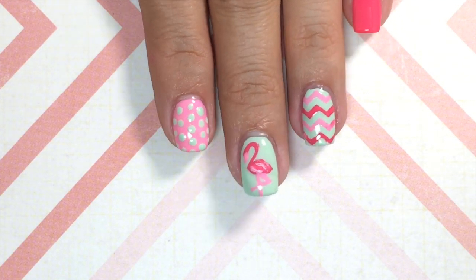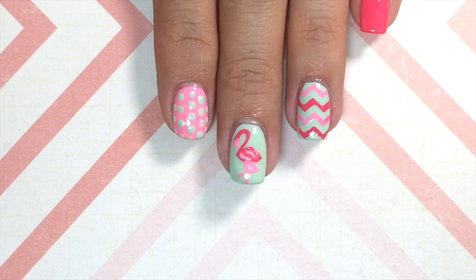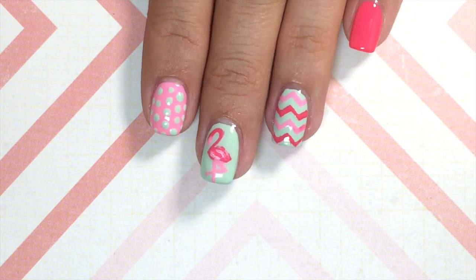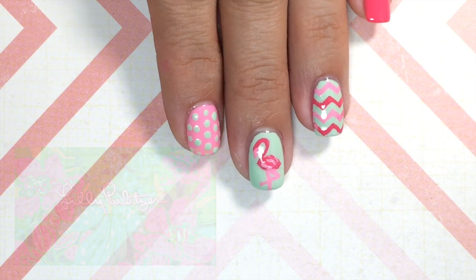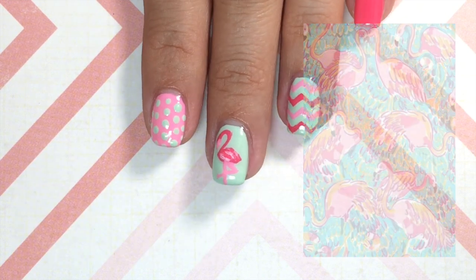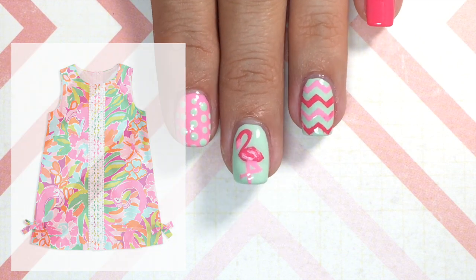This is the final look and I really love the way these turned out — they are perfect for summer and very tropical. I also noticed once I was done that they have a very Lilly Pulitzer type of feel. I love this brand; they have gorgeous pink and mint colors combined, and I also found this adorable flamingo dress, so it was meant to be.